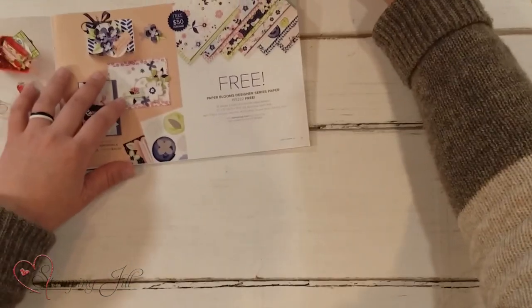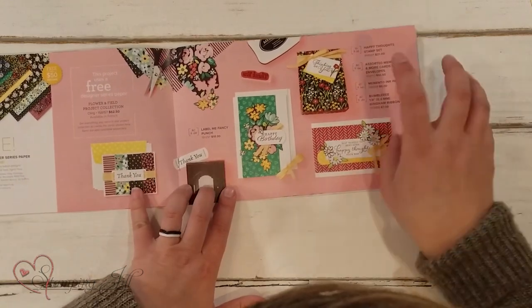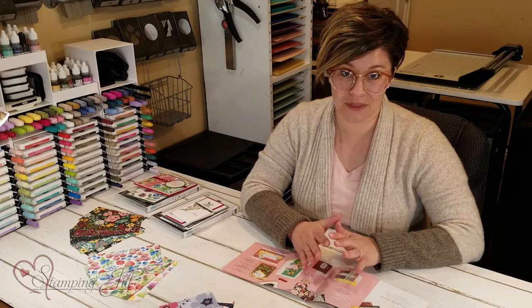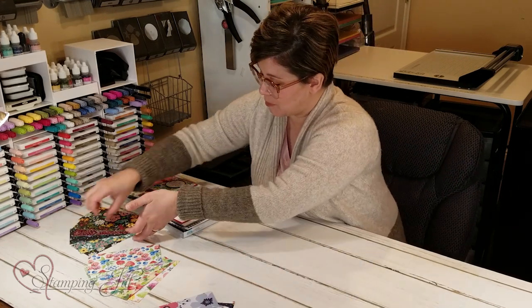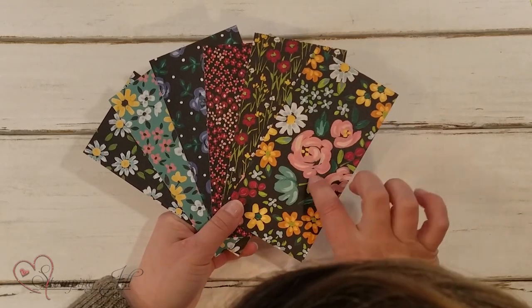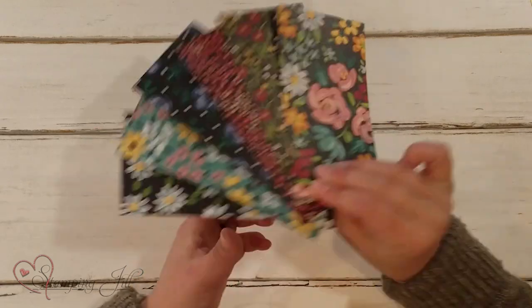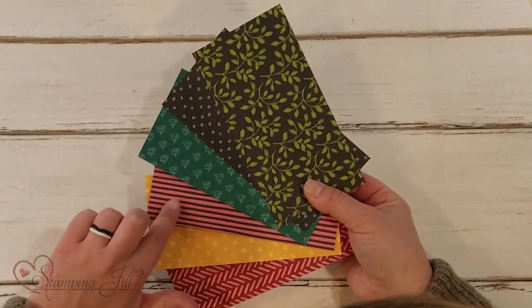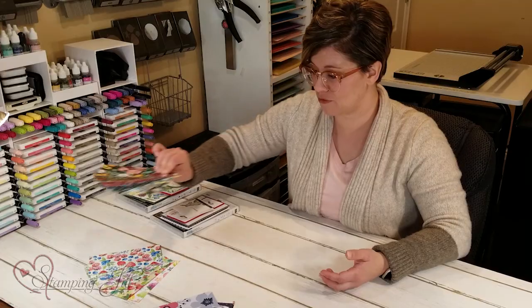The next one that I love is the Flower and Field Designer Series Paper. I love the black with these fun, bright flowers. So cute — I love these more watercolor-y look flowers. And then on the back you have the designs. I love the black, the boldness of that black. It's so cute in there.